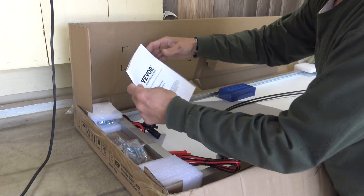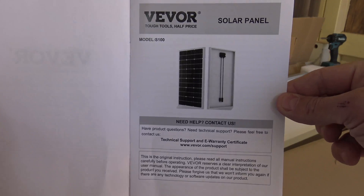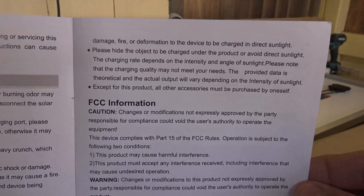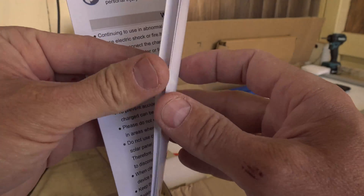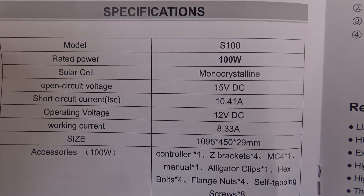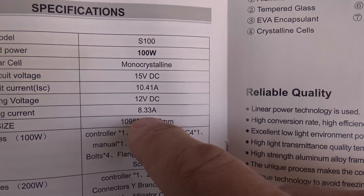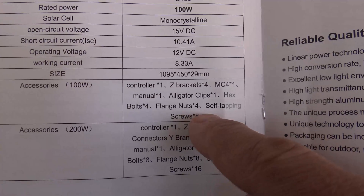So here we have the user manual. This is model S100. Feel free to pause anywhere during this section if you want to read the information a little bit longer. Very good information. The specifications of this 100 watt monocrystalline solar panel: short circuit current is 10.4 amps — that is a lot for a 100 watt panel. Working current is 8.3 amps, and it puts out an open circuit voltage of 15 volts DC. Here is everything that comes with the kit.